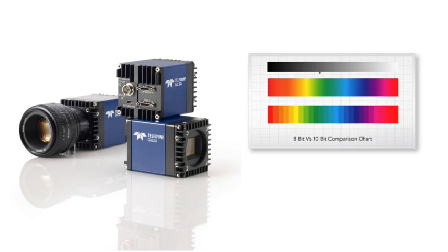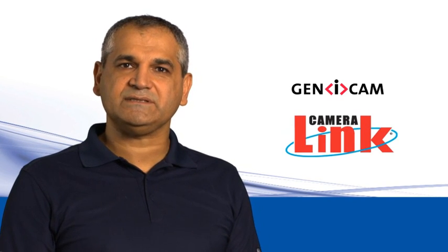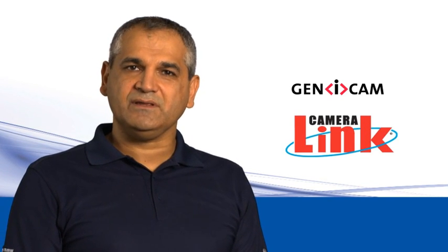The camera can deliver data in 8 or 10-bit depth and provides 4 different user settings beyond the factory setting. The Falcon 2 series is Genicam compliant and uses the Camera Link interface standard for high-bandwidth data transmission.